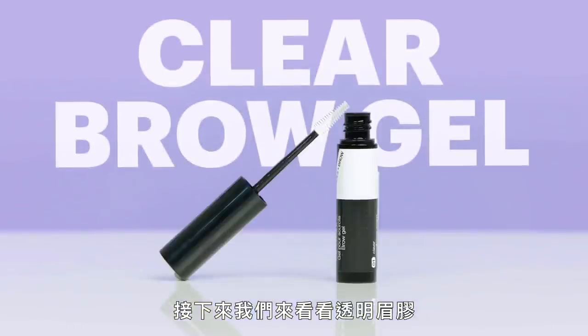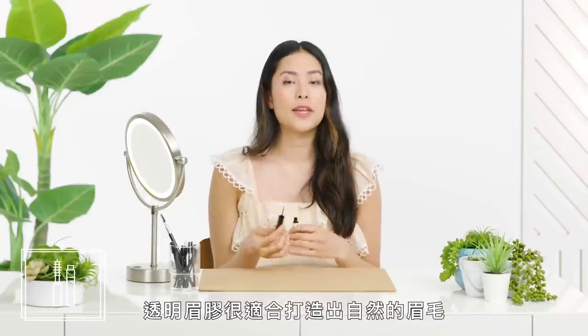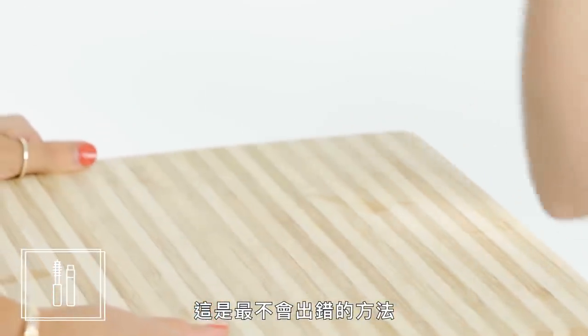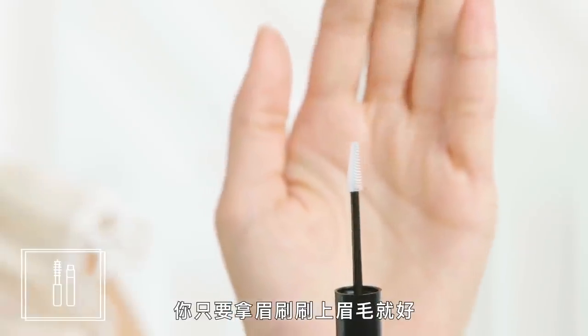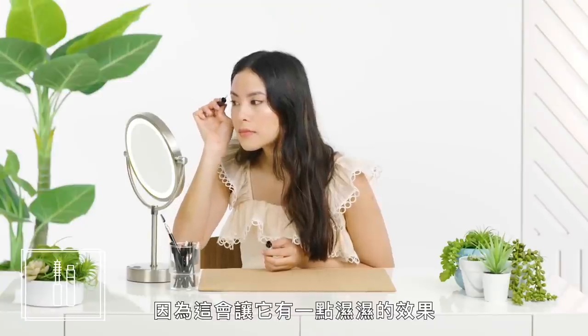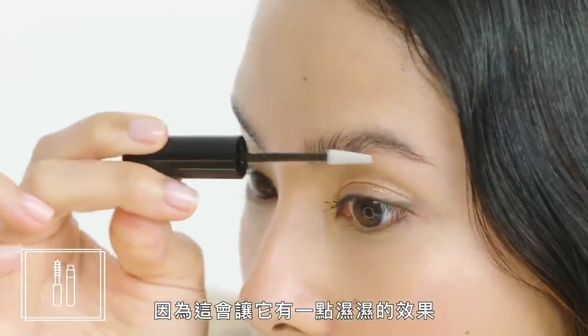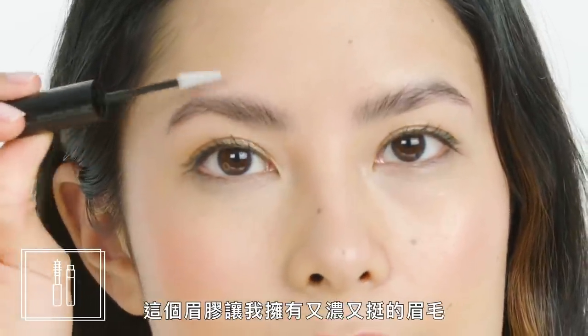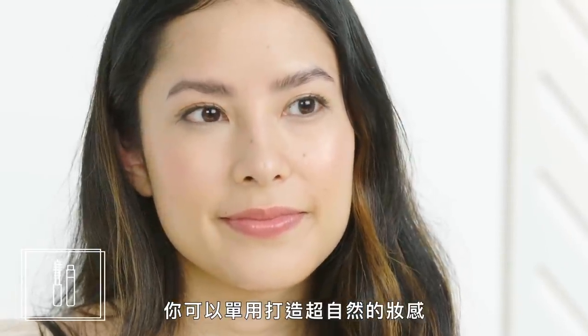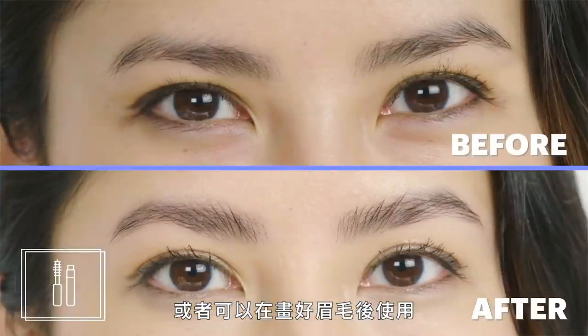Next up, clear brow gel. Clear brow gel is great for when you want a natural brow look — you don't want anything too done, but you don't want your brows to look all askew. This is as goof-proof as it gets. You just take the spoolie and pull it through your brows. It's going to darken your brows just a little bit because it gives them sort of a wet-looking effect. This brow gel gave me a full, fanned-out-looking brow. The best thing about clear brow gel is that it's super versatile — you can use it on its own for a supernatural look or after you fill in your brows for a dramatic but groomed effect.